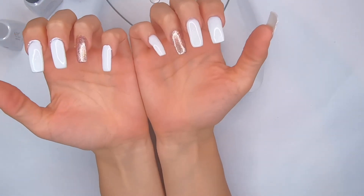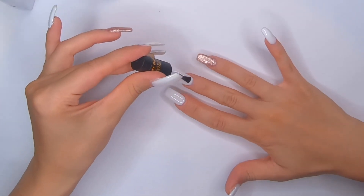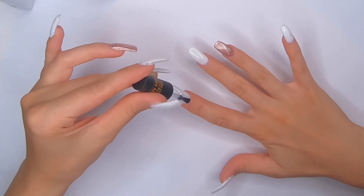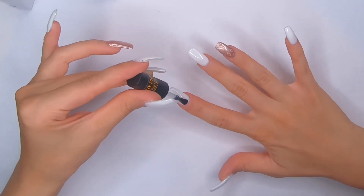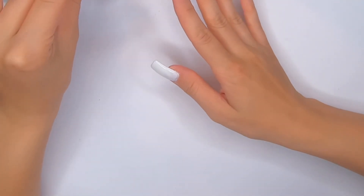I really like how my right hand came out. Now I'm gonna apply the top coat gel on my nails and cure for 120 seconds — I think this is the final step.